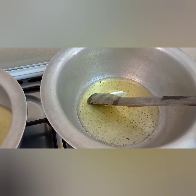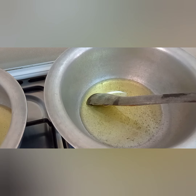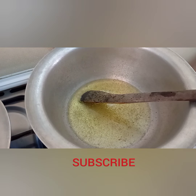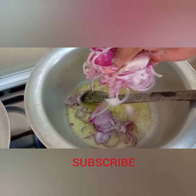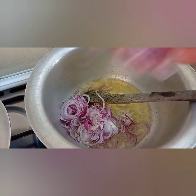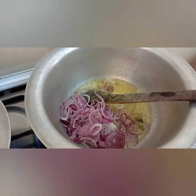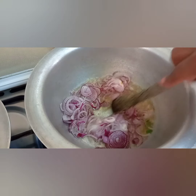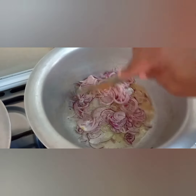We're ready to start cooking. In a pot, you're going to add some oil and let that oil heat up. Then we are going to cook the onions until they're golden brown.